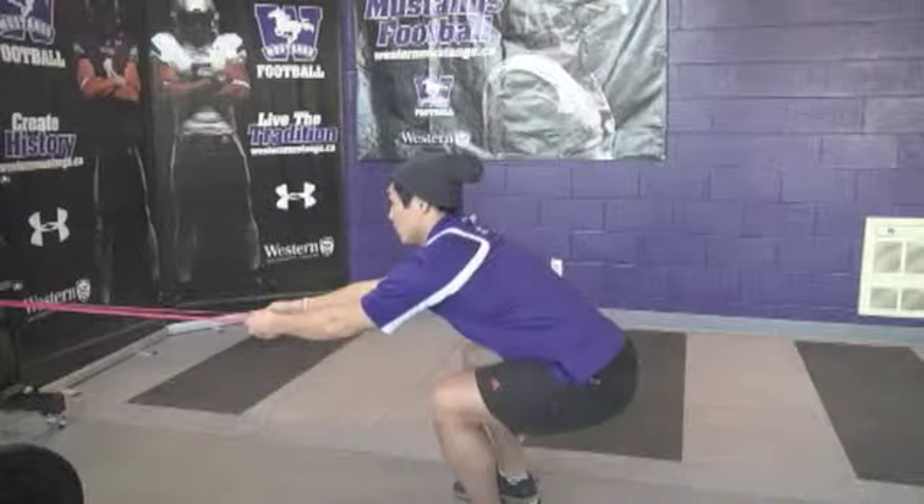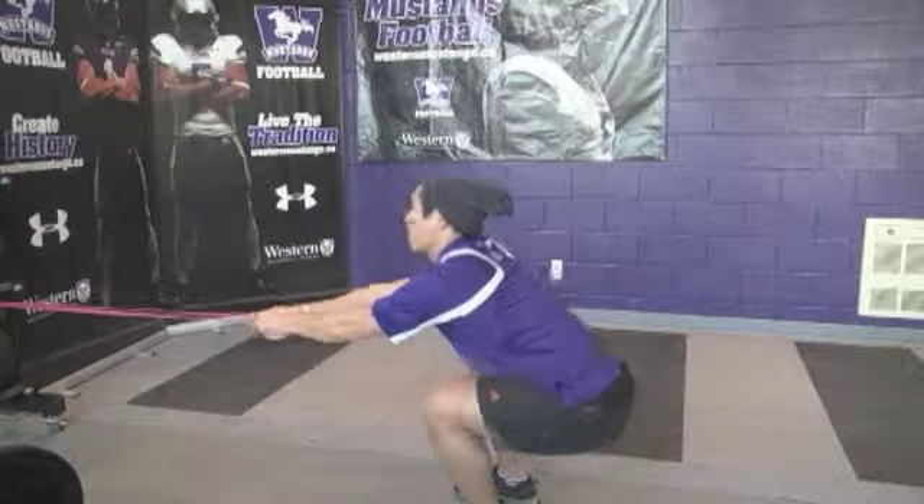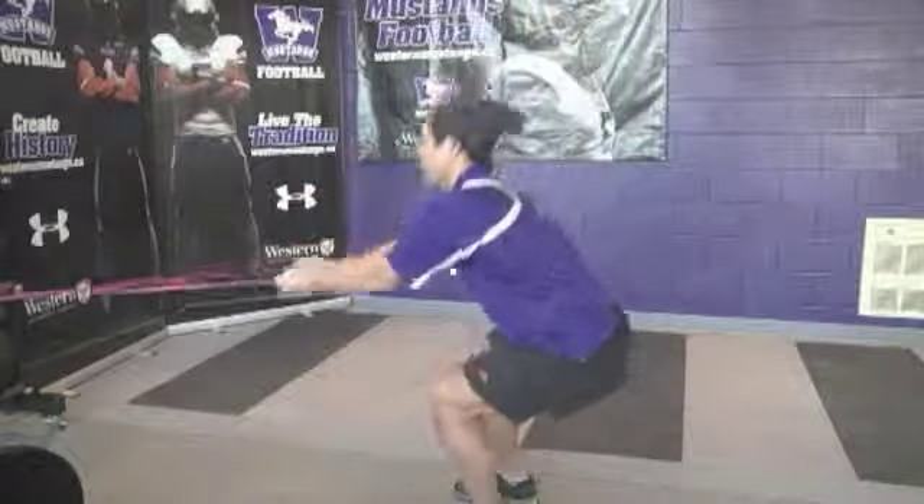Squat reach row. Same starting position as the band row. As the arms come in, the participant stands up, fully extending the knee and the hip joint.